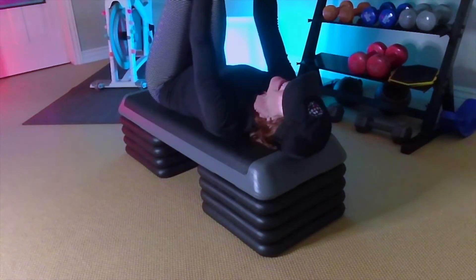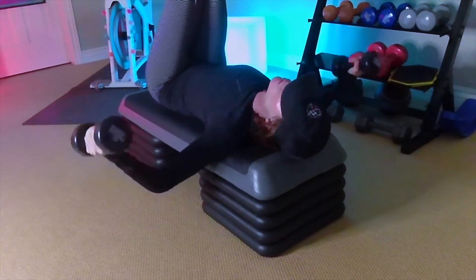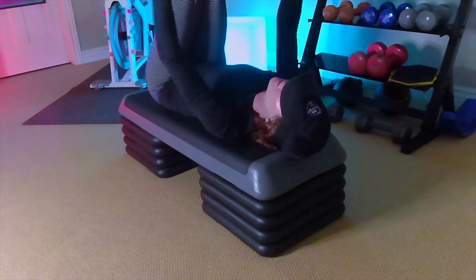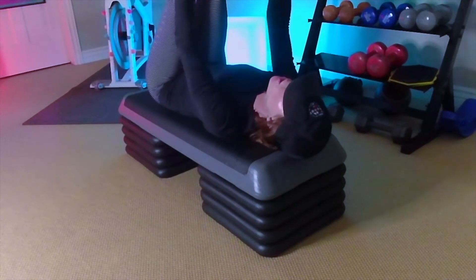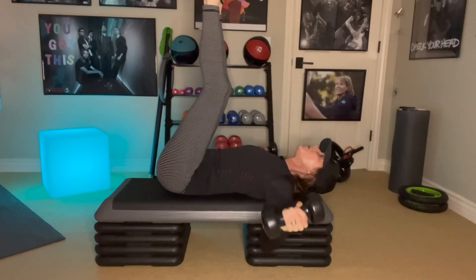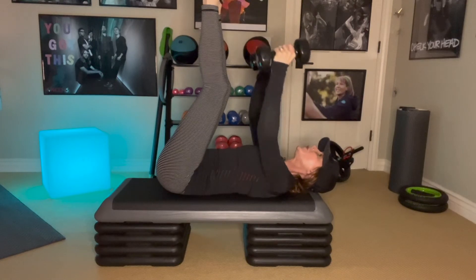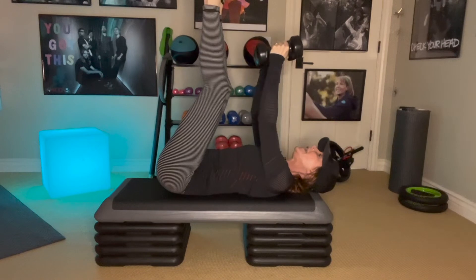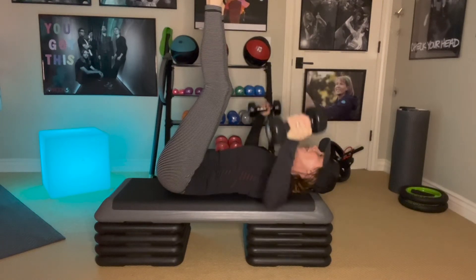Slow and steady. Just grip those weights tight enough so that you don't drop them, but not so tight that you're wasting energy. I'm squeezing those weights and bring it up. Notice how low my elbows are getting below the bench — you're going to feel a big stretch through the chest as you do it. Now you're going to inhale down, and then big exhale on the way up.